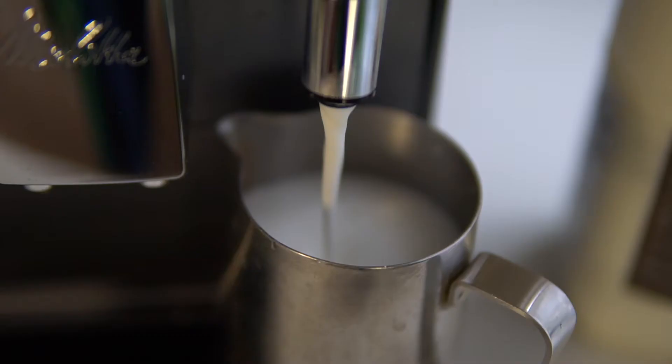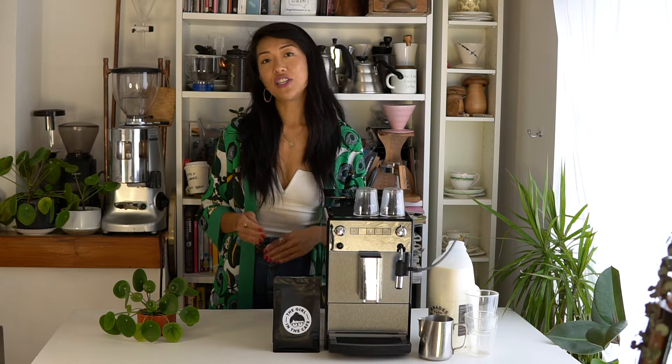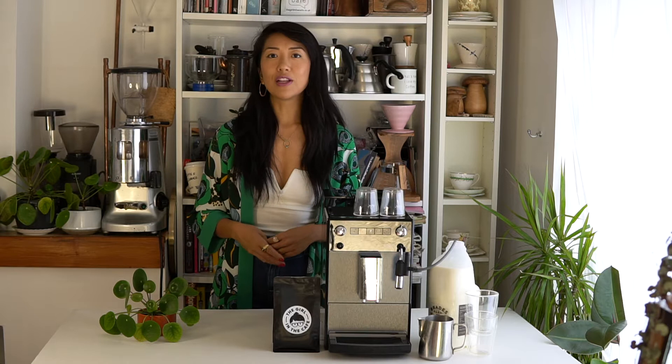A couple of things that are really cool about this coffee machine: you can actually change the temperature of the water you're brewing your coffee at, and we all know that brewing temperature can change the taste of your coffee — that's a really good point. There are three different temperature settings. I tend to brew on a slightly higher temperature, so this has been really good for the coffee I've been using.